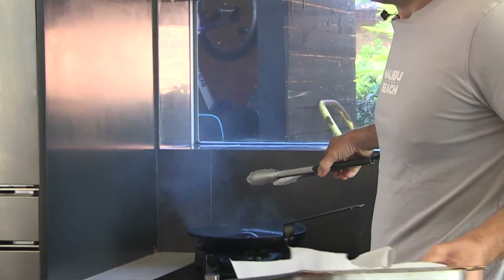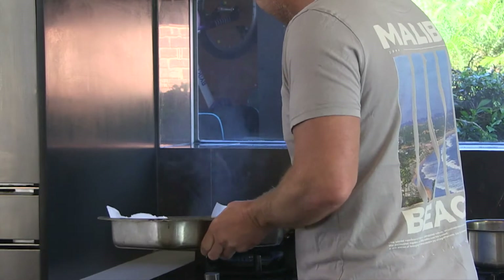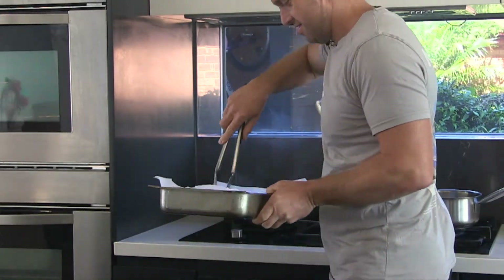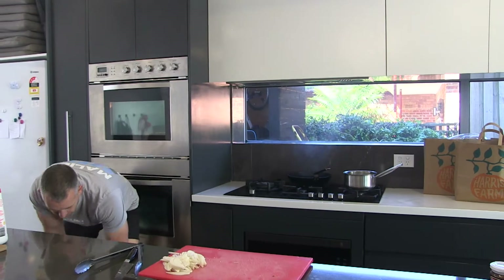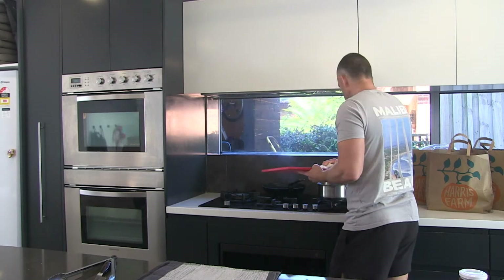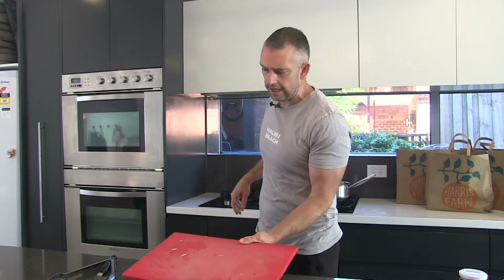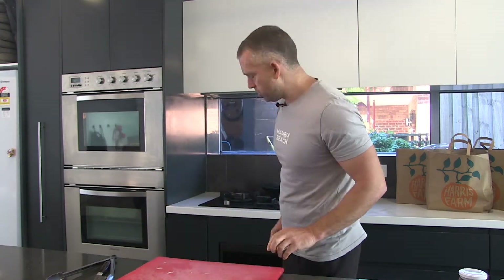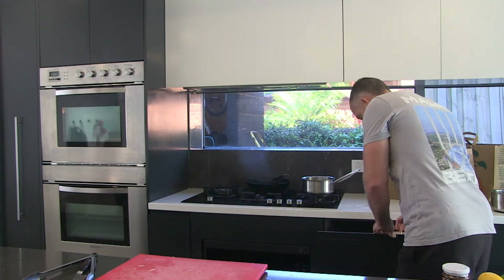It's not burning it, that's just cooking it. The fact that I haven't got the extract on means it's not getting rid of all the smoke — normally I would, but my extractor sounds like a 747 about to take off. So I'm just going to sweat off the shallots here, put a little bit of color onto them, not too much, which again is just about having the oil at the right high temperature.